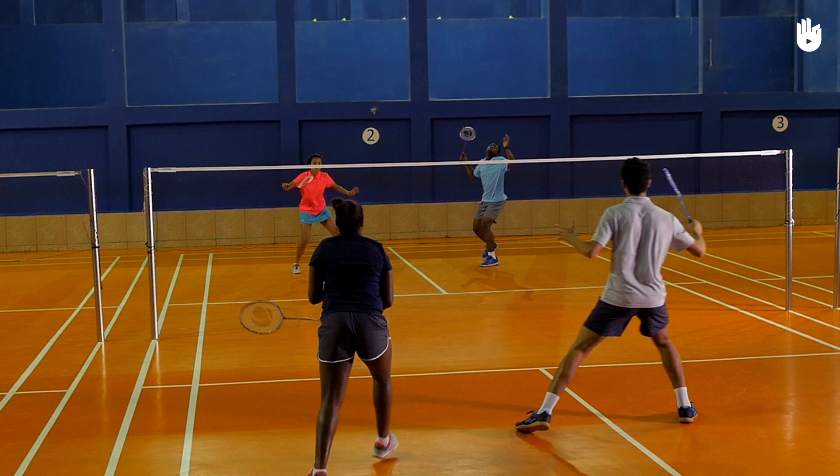The two key positions and the drill are the defensive position, the attacking position and the clear and drop drill.